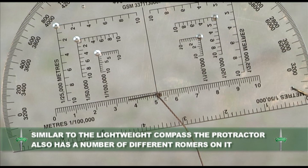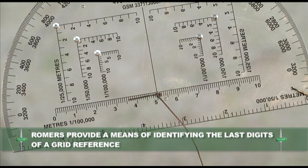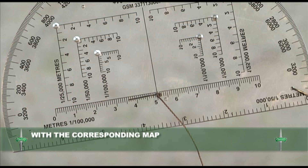Similar to the lightweight compass, the protractor also has a number of different roamers on it. Roamers provide a means of identifying the last digits of a grid reference, and each roamer is labelled by a map scale. It is essential to use the correct roamer with the corresponding map.